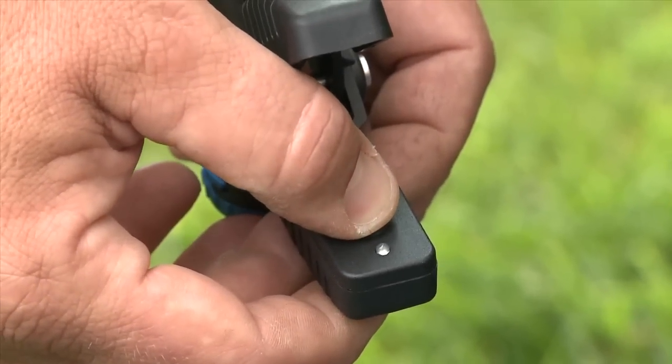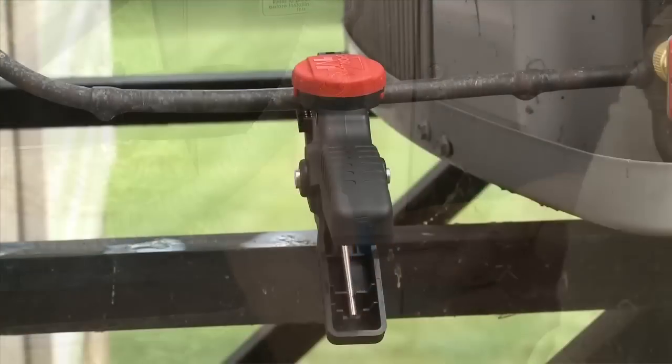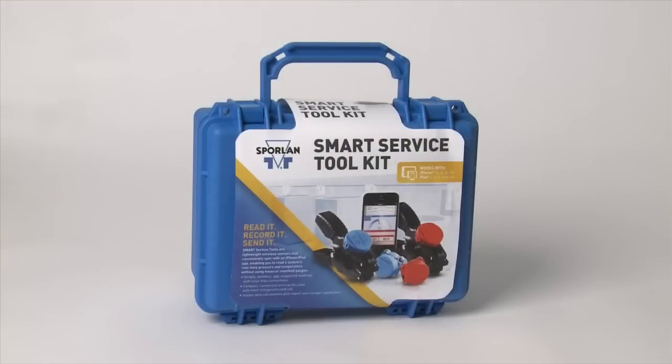Now, several of your common diagnostic service problems for HVACR can be solved with one simple and efficient product — the Smart Service Toolkit from Sporlin.